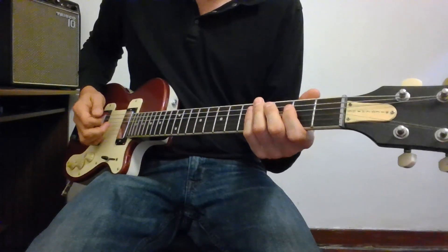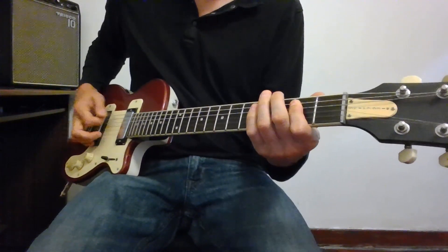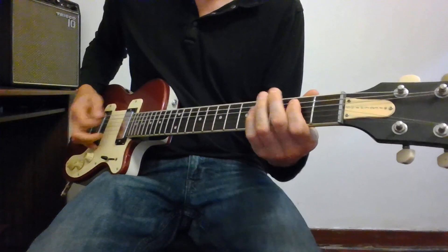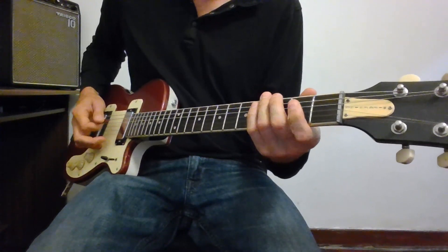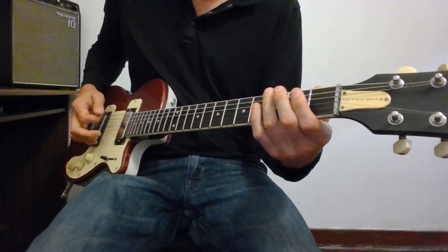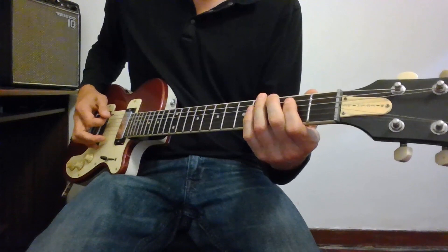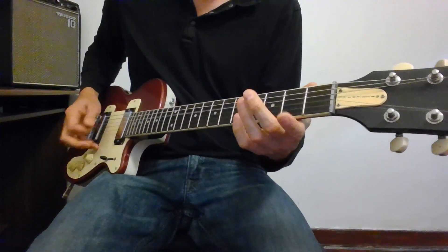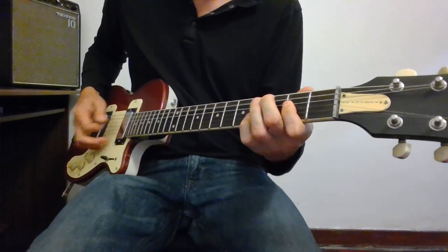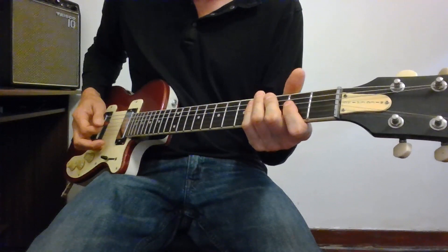Here are the last four bars of this 12-bar structure. For the five, I'm starting off on a G, going to an F sharp and then to an F — so I'm chromatically going down into an E. Continuing that figure: that's my four, there's my one, five, and then I come back into the one and start the next 12-bar cycle.